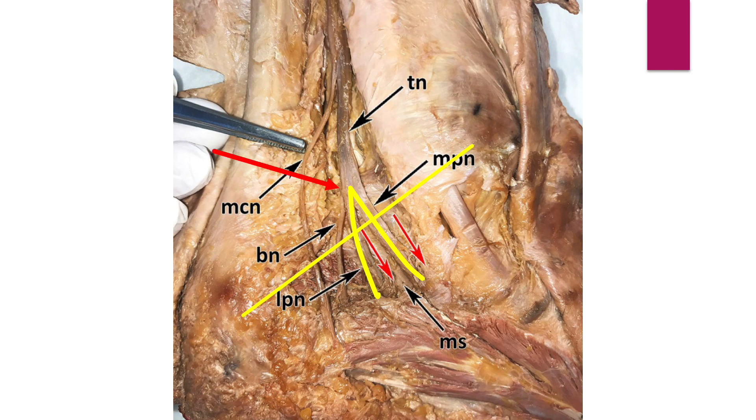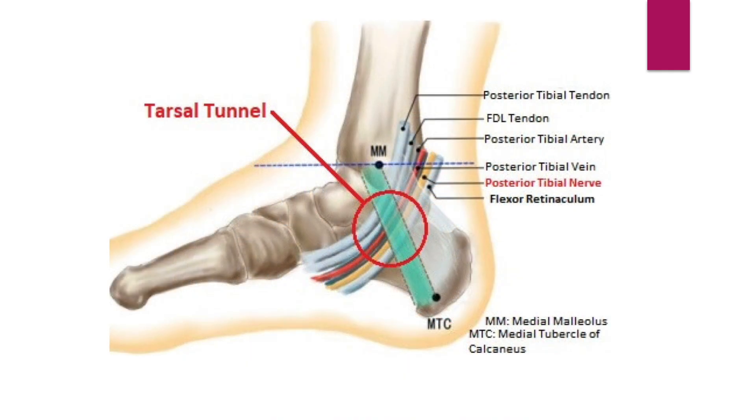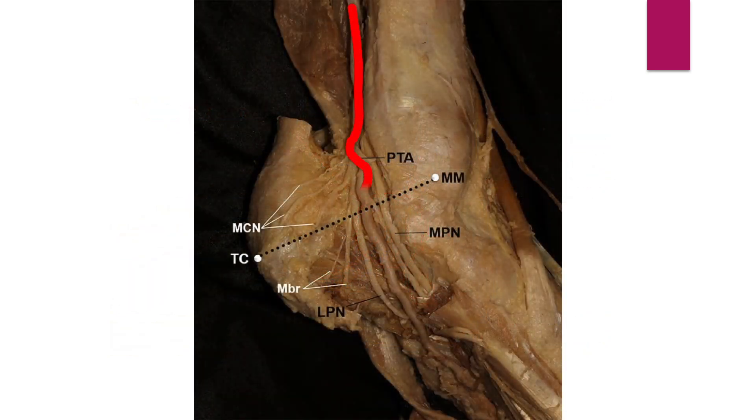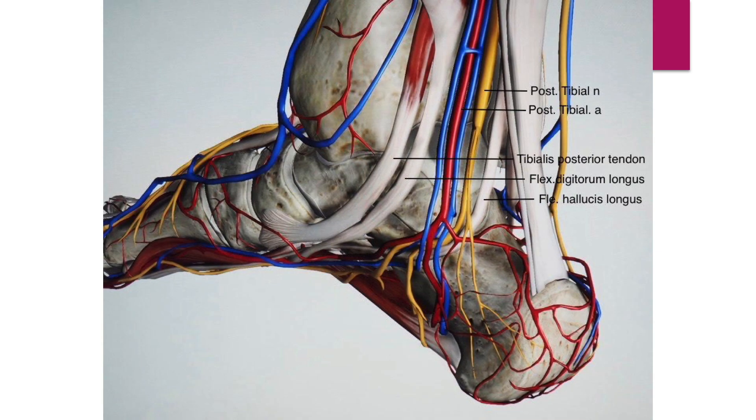Baxter's nerve branches approximately 20 mm above the malleolar calcaneal line. The medial calcaneal branch originates from the tibial nerve proximal to the bifurcation. In addition to nerves, there are several tendons in the tarsal tunnel. Don't forget the posterior tibial artery and two accompanying veins.